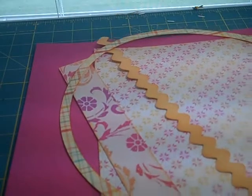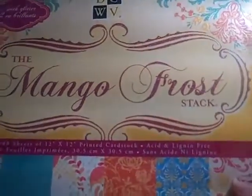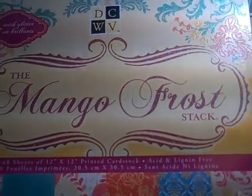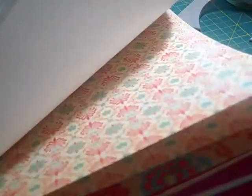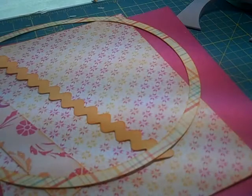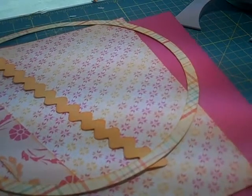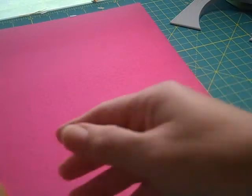Now we have all of our pieces cut out, but first I'm going to show you the paper I'm using — it came from DC Die Cuts with a View. It's the Mango Frost Paper Stack. This is really some awesome paper. It's got a lot of glittery, bright colors in the paper pack that I just love. I used one of the papers in the pack — this really pretty bright pink — and that will be the base of my scrapbook layout.